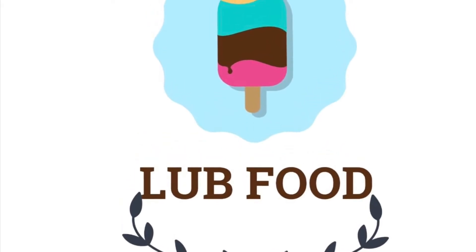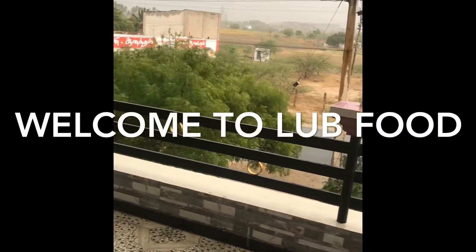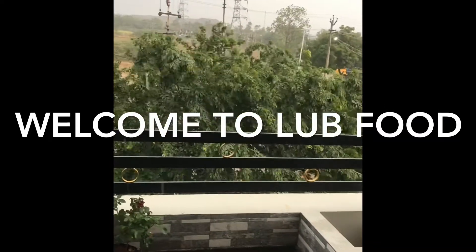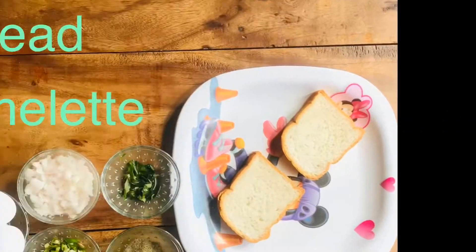Hello friends! Welcome to Love Food! I am going to eat something in this time. This is an easy recipe for you. Bread Tomlate!